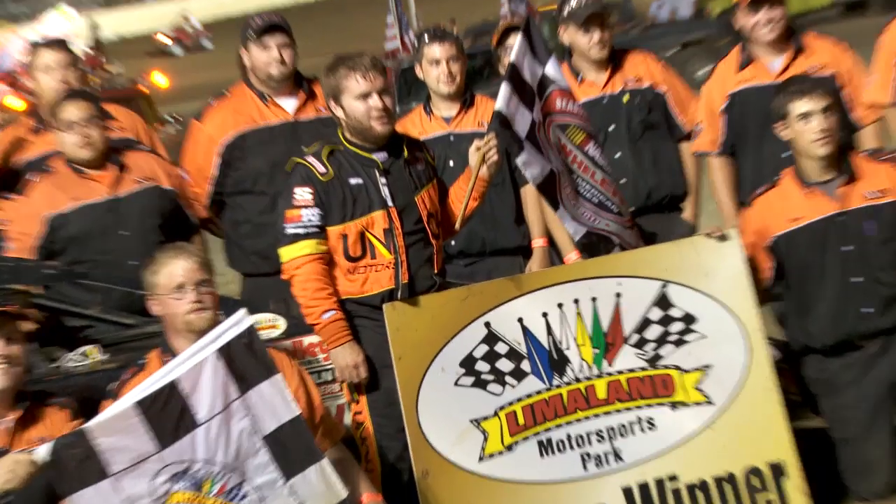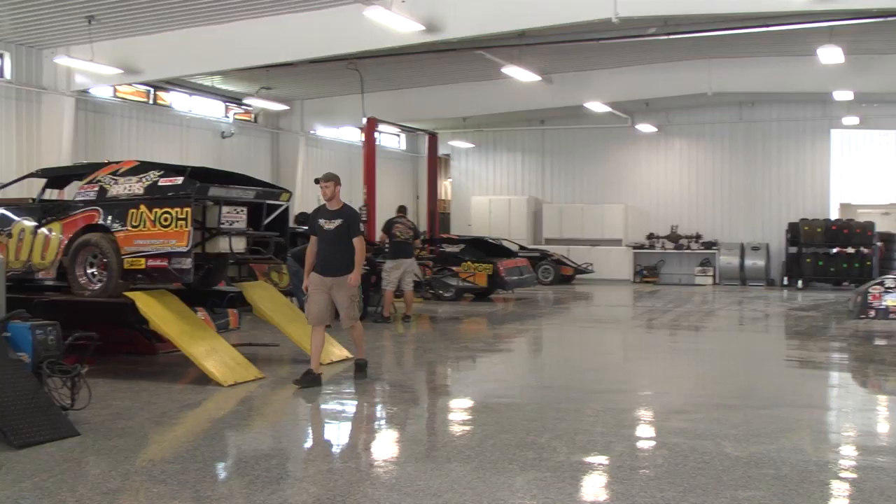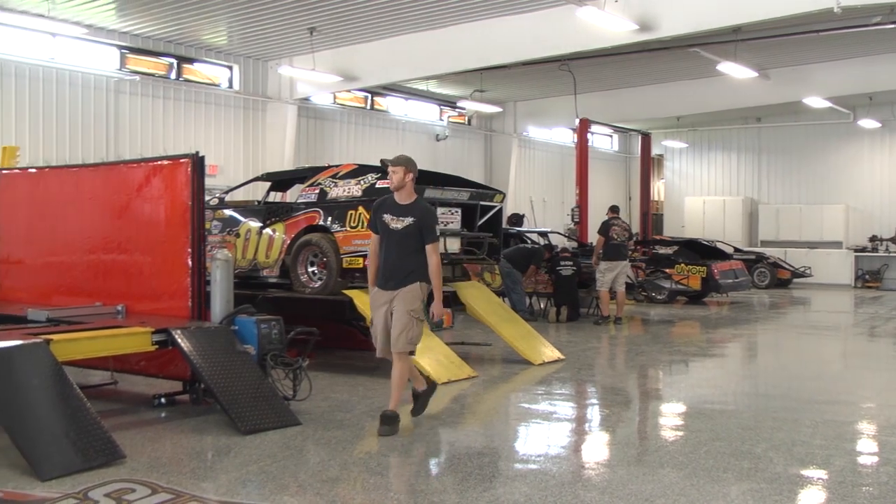It's really nice being on this motorsports team. There's always someone there to lend you a helping hand — we work together every day on this stuff. My name is Anthony Pupor. I'm a student at the University of Northwestern Ohio. I participated on the motorsports team and I'm the crew chief of the 01 stock car.